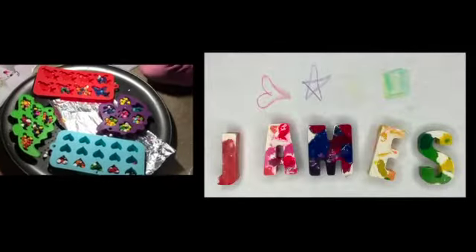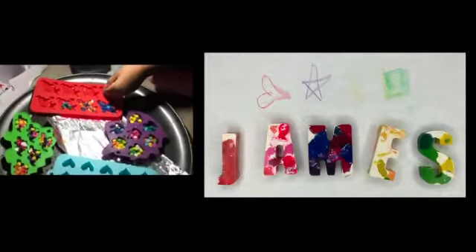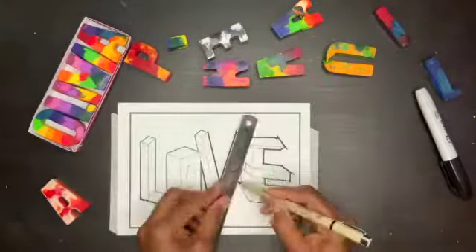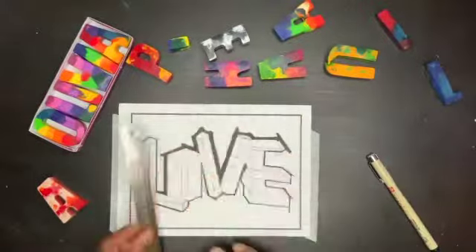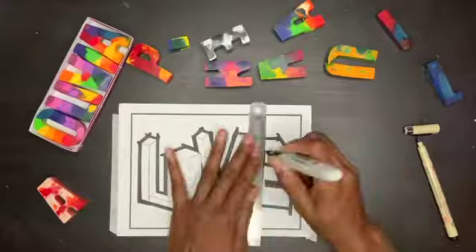A similar project can be done with different silicone molds such as unicorns, hearts, or dinosaurs. My daughter designed some letters and I think they turned out nicely, so I displayed them in this video in the top left corner. When I designed my letters, I grouped light colors in each letter, while Olivia did more of a rainbow mixture.